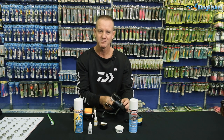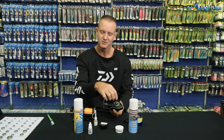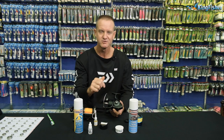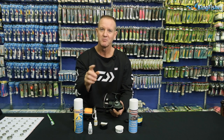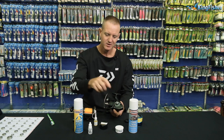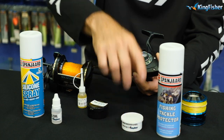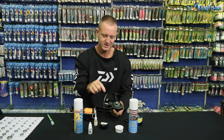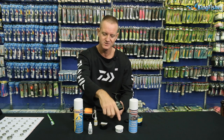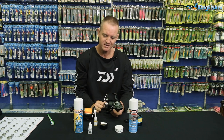When it comes to the internal parts of the reel, take off the cap, unscrew the reel, and get to your main gears, oscillating gear and pinion gear. What we use is Kingfisher grease — it's a more water-repellent grease. Just touch all the working parts with Kingfisher grease and put everything back together.